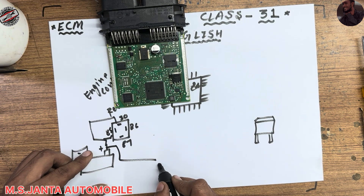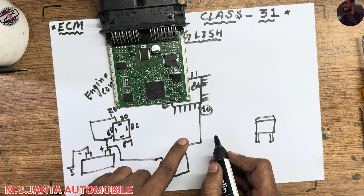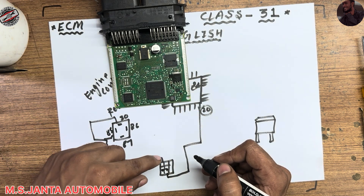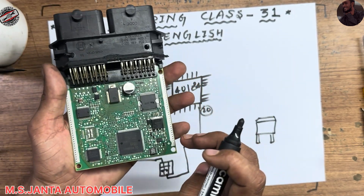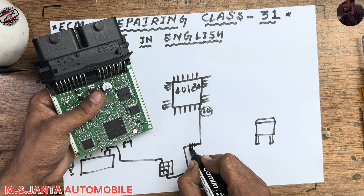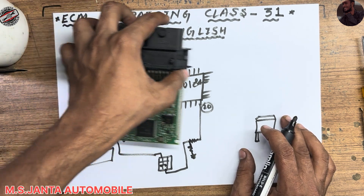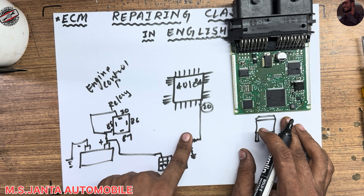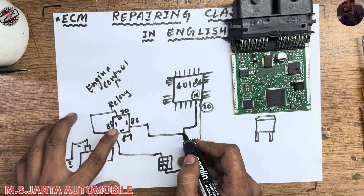When you turn on the ignition, the ignition output goes to pin number 20 of the power IC. The 12-volt ignition signal comes from the coupler and passes through two protection resistors into the power IC. When the IC receives the ignition signal on pin 20, pin number 19 outputs a ground signal — this is also called the main relay ground output.